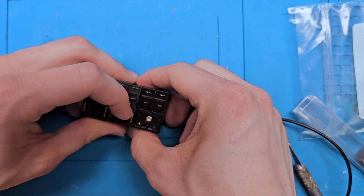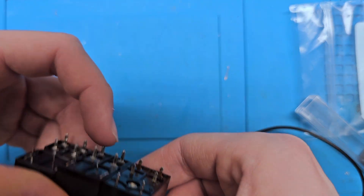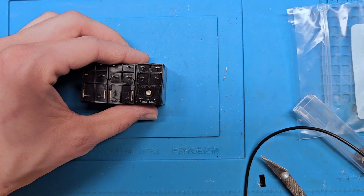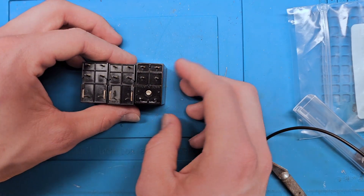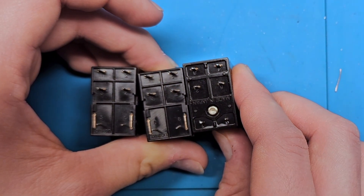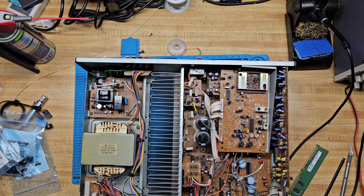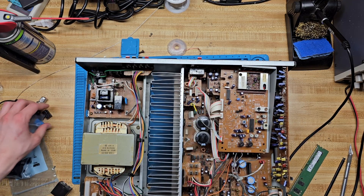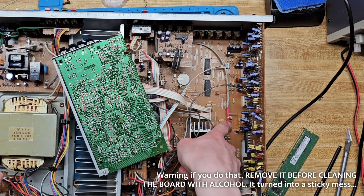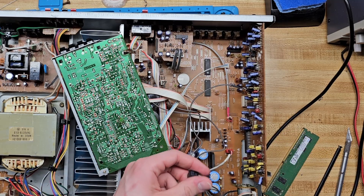It looks like these leads might be ever so slightly different, but it's well within the ability to fit them in the holes. In fact — oh, that's what it is — they line up if I move it slightly up. I have a piece of white tack here which I'm going to use to hold the relays in place. For this one I could pull the card out, but it shouldn't be necessary.